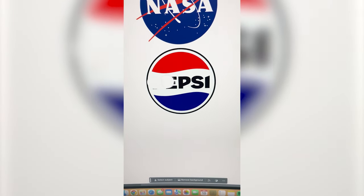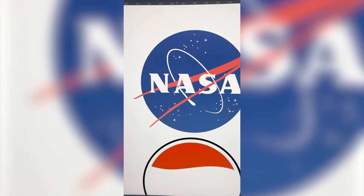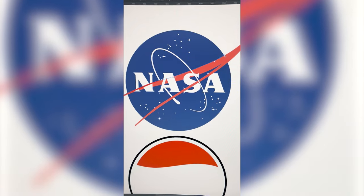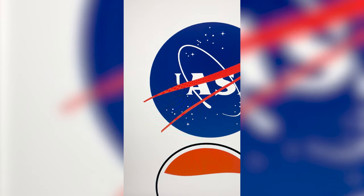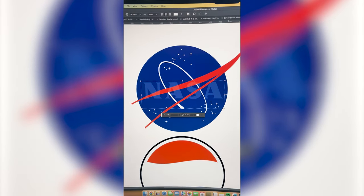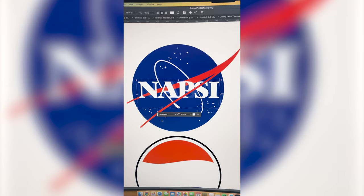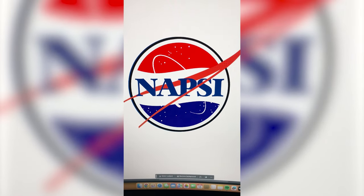I'm gonna start by removing all the letters in the Pepsi logo. I'm gonna go ahead and recreate this red shape with the pen tool just because I'm gonna have to remove the NASA letters as well. Now I can go ahead and remove the letters since I have that line. I found a very similar font called Bambi and I'm gonna type out the name, which I'm calling Napsi.